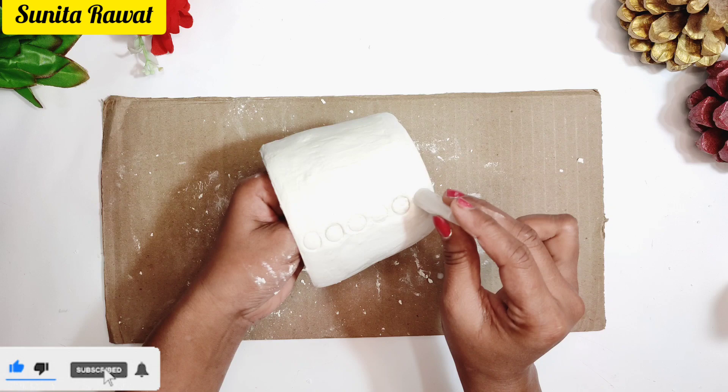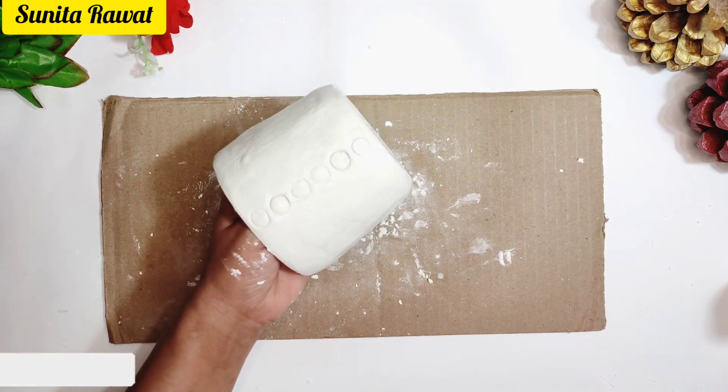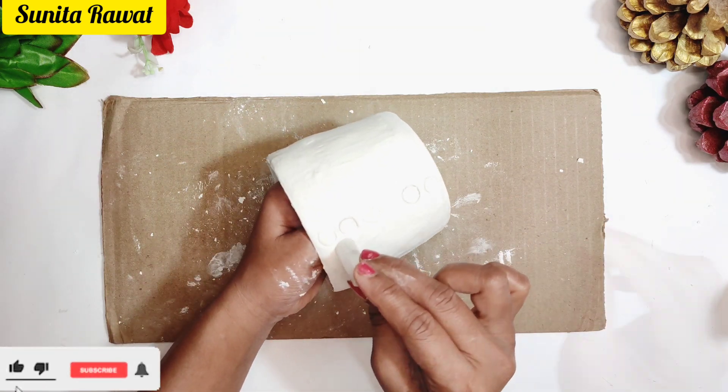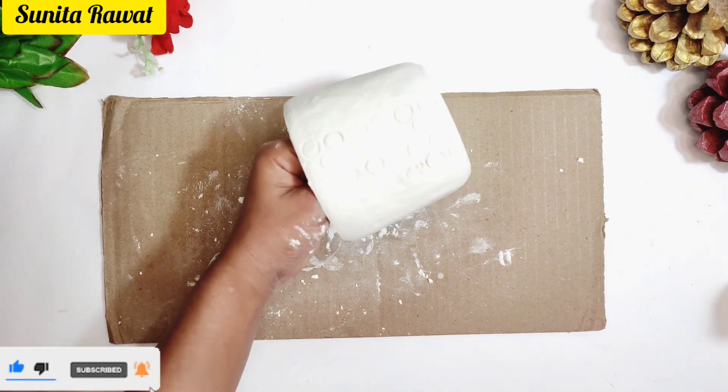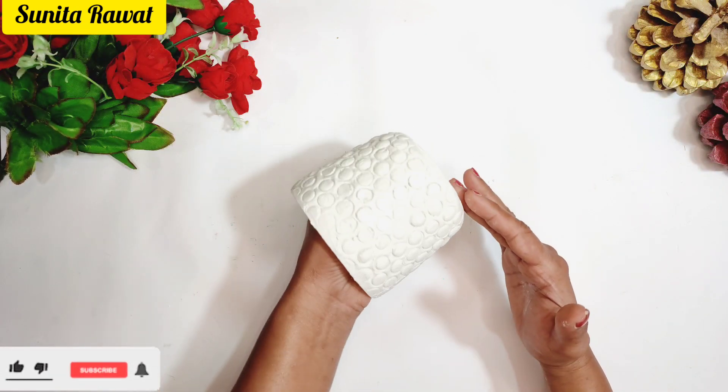I will use a cutter or tap to make the design. If you don't have a cutter, you can use the size of the bottle as a guide and adjust the design according to your preference. Now you can see it is ready and cleaned well.